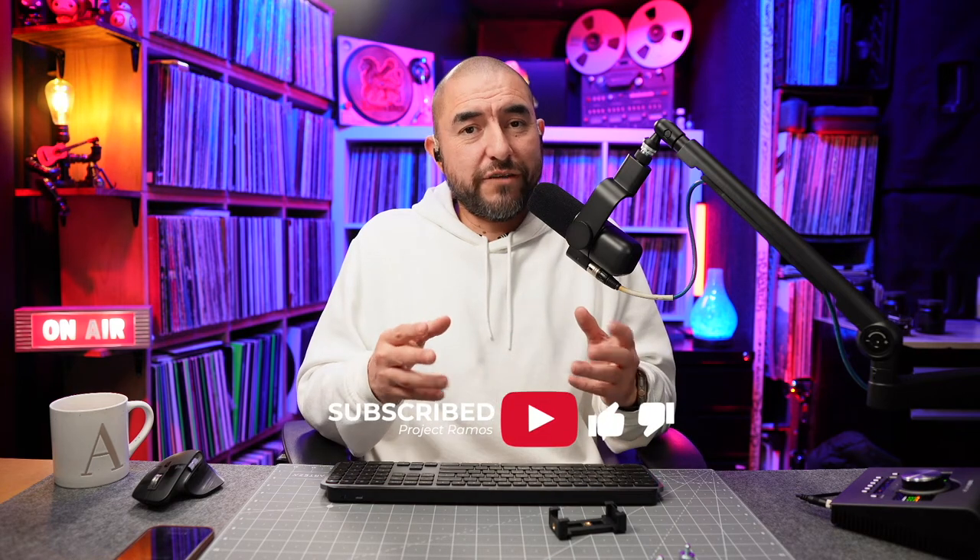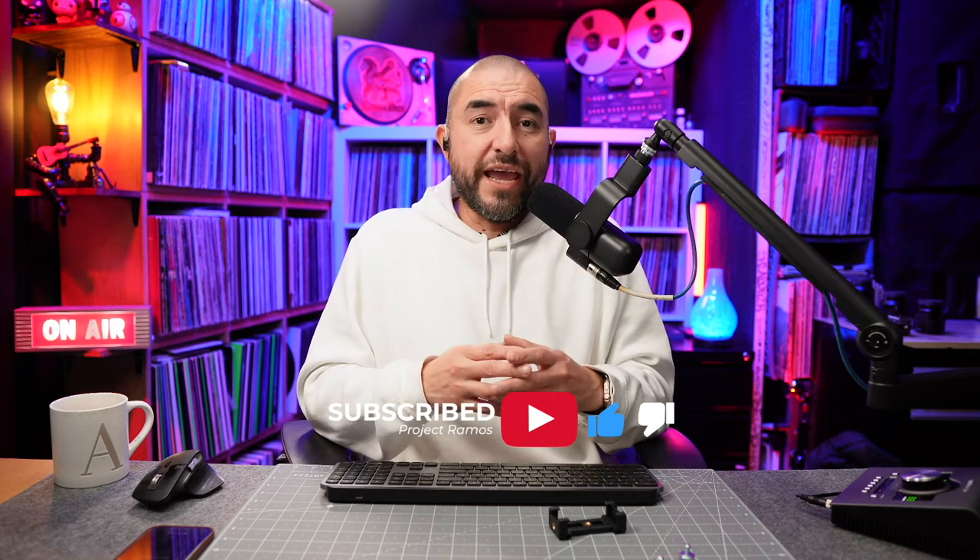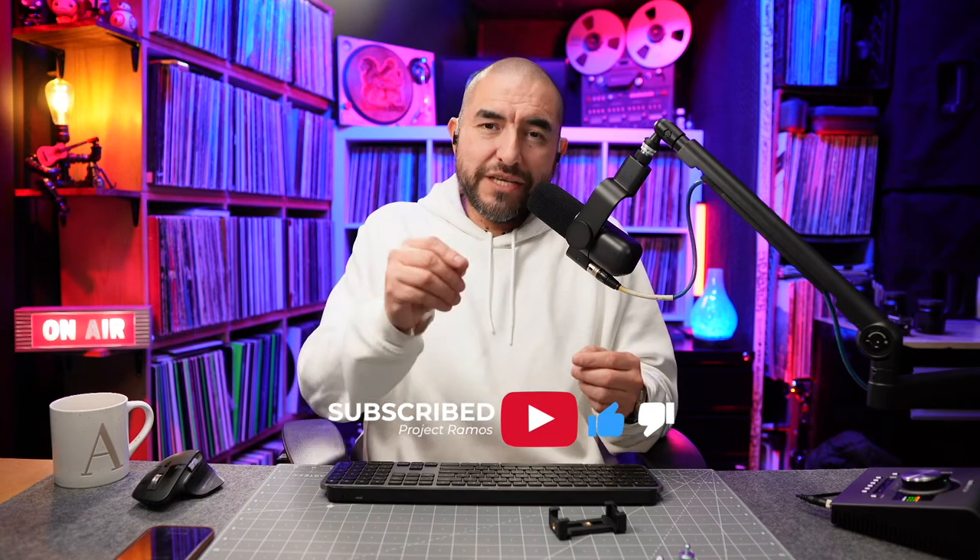So there you have it folks — that is the ThroneMax S6 Microphone Boom Arm. As I said, there's a lot to like about this boom arm. I'm enjoying using it, especially because it gives me that low-profile look that I like for on-camera use. Subscribe to the channel so you get notified when we upload a new video, and if you got some value out of this video, please hit that like button. See you on the next one.